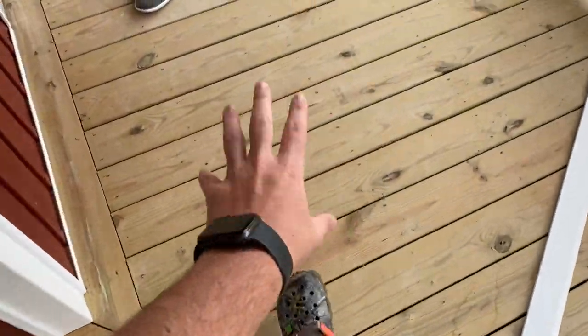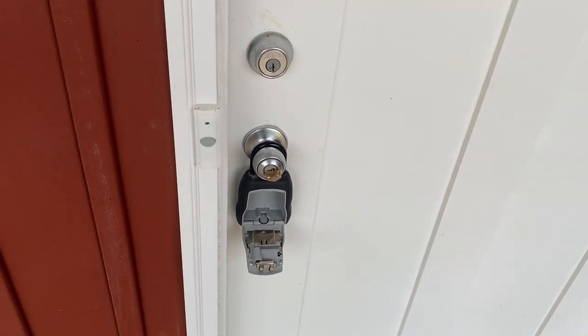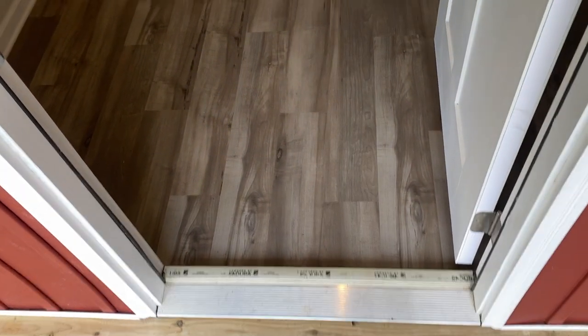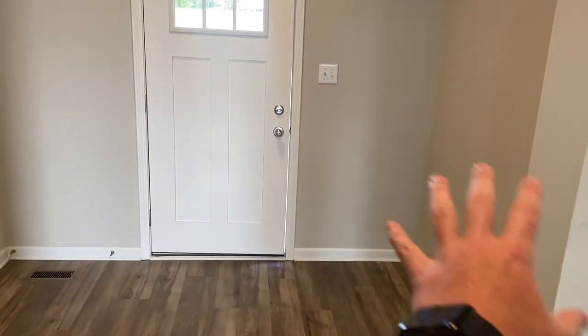You could do Trex decking here, things of that nature. I'll take off my dirty shoes and we're going to get in this plan. You open the door to this true foyer area, which has a coat closet there. You've got this designated true foyer area — put a nice piece of furniture there, it's got a nice homey feel to it, and good storage in here.